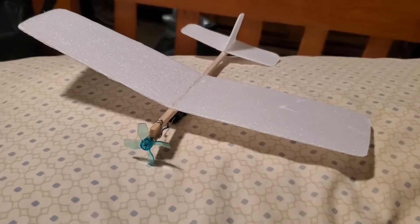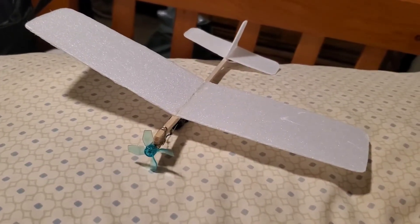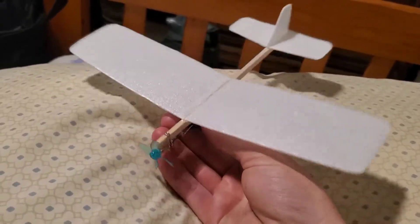As you saw just a second ago, that was a much better flight than what we were seeing in the previous video where I built this airplane. With just a little bit of trimming, it really came around.